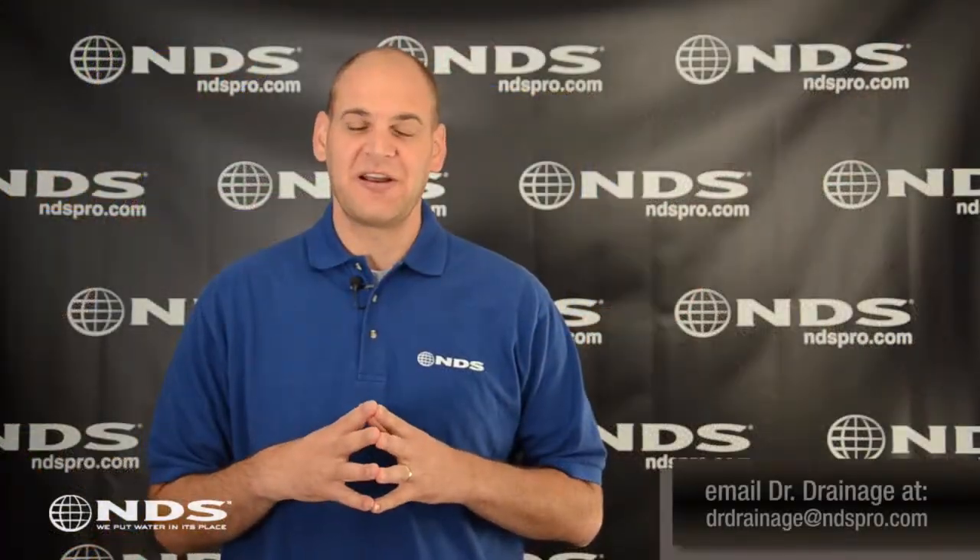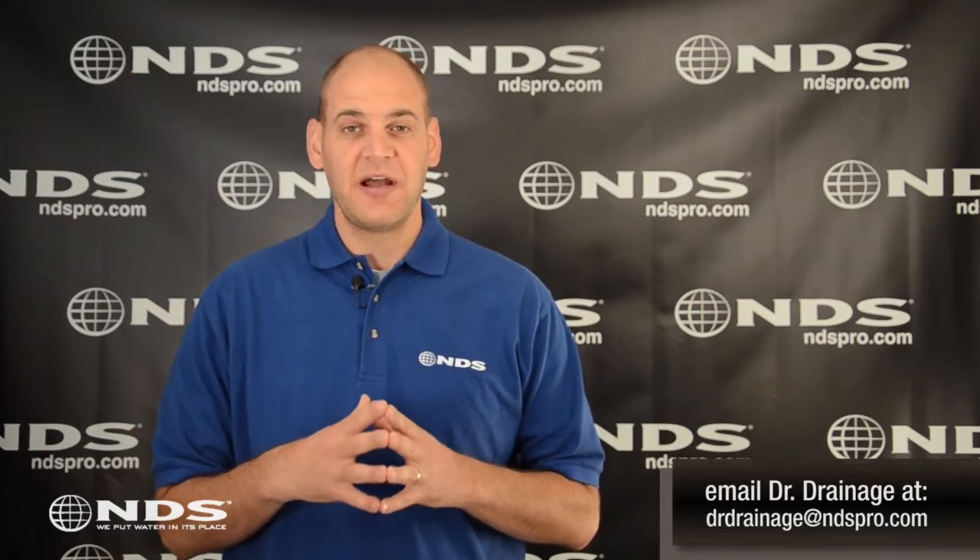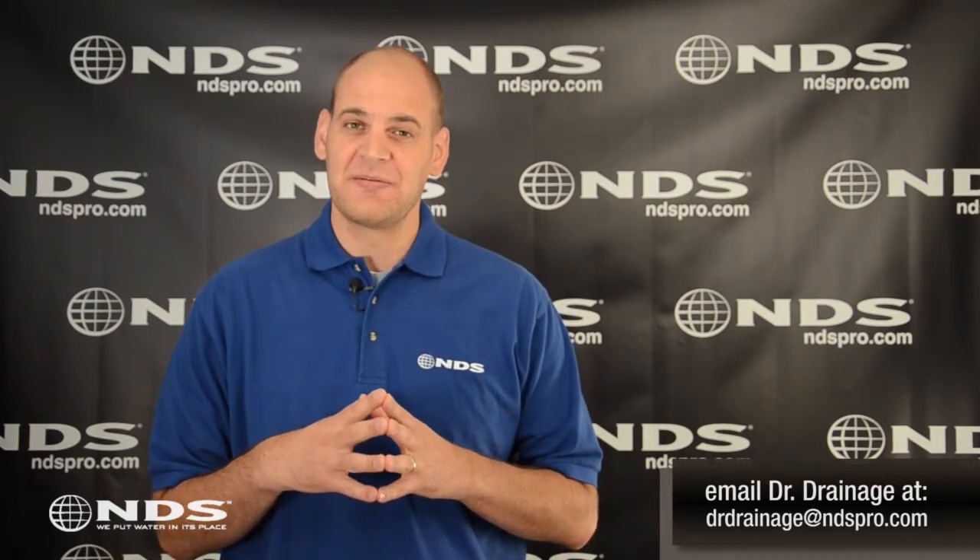Thanks for taking a minute to check out our catch basin filter. The filter will prevent sand, dirt, and other debris from clogging your drainage system.